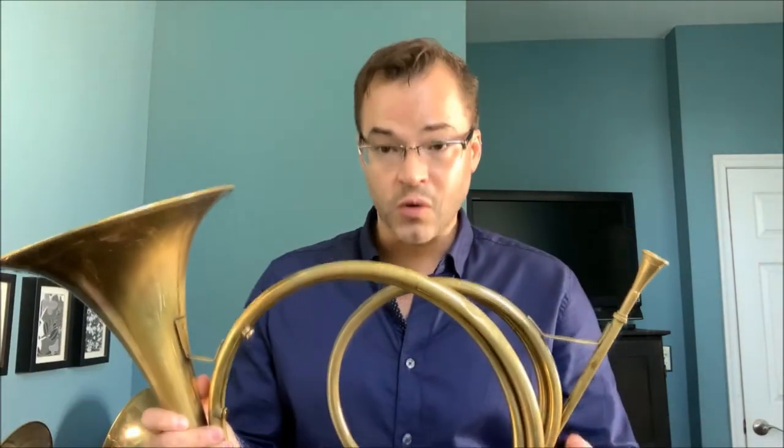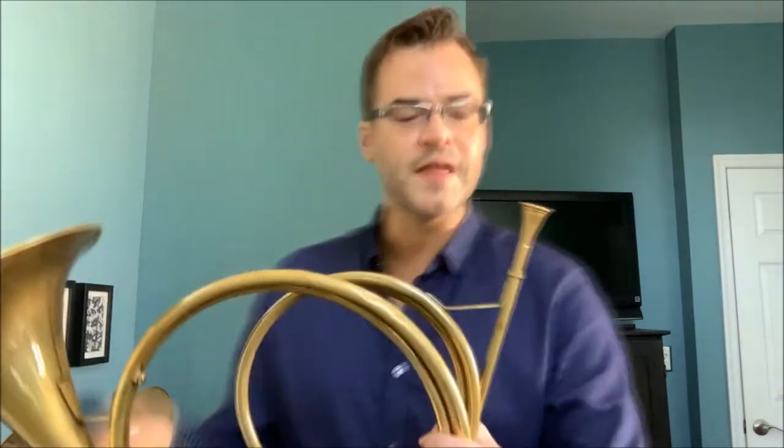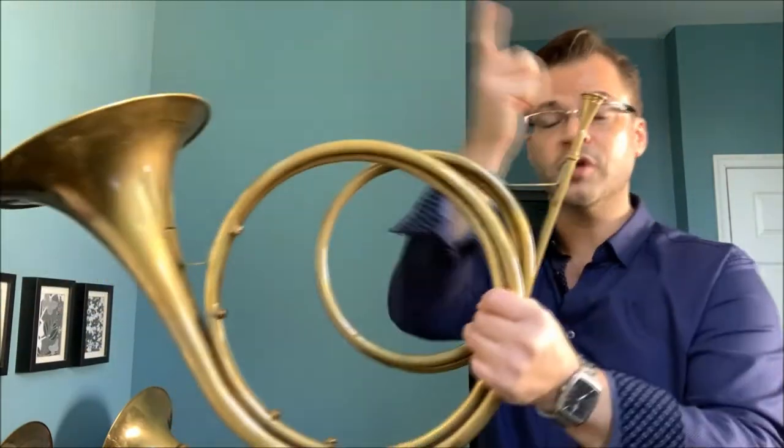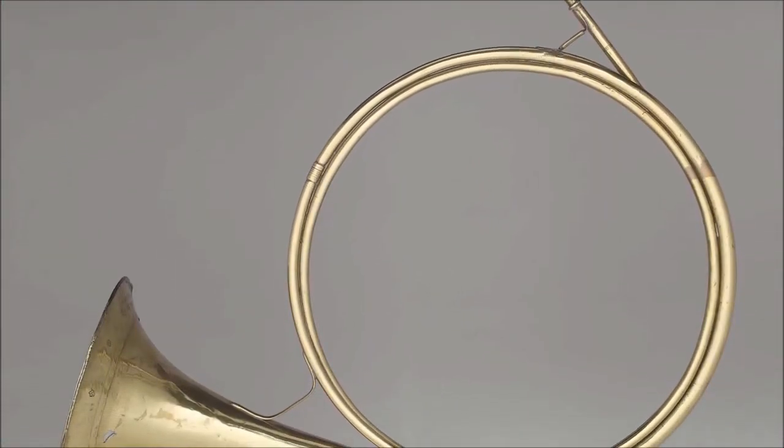The first horns considered musical instruments were almost exclusively fixed-pitched single-coiled instruments. That means from start to finish, you have a mouthpiece here and a bell there — one long continuous hoop. That means you can only play in one key at a time.